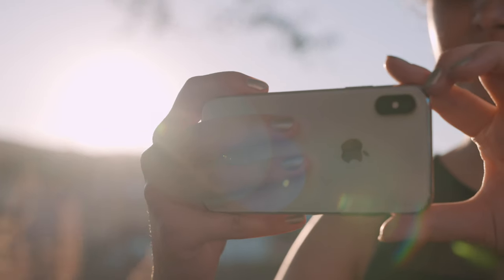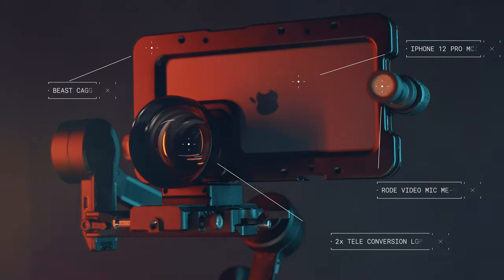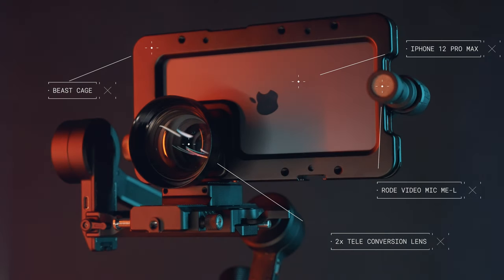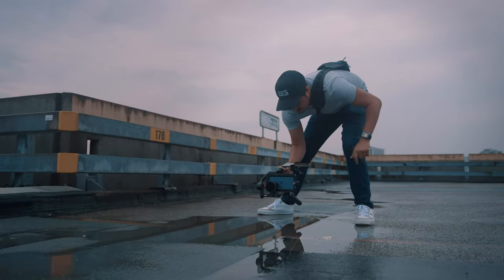If you're starting out making videos with your iPhone, I suggest you start with what you have and start upgrading as you get better. Now I will be breaking down the beast cage setup and show you the advantages of using the Webull S for shooting professional mobile content. I will leave links to the products in the video description below, as well as timestamps if you want to skip to a particular part of the video.